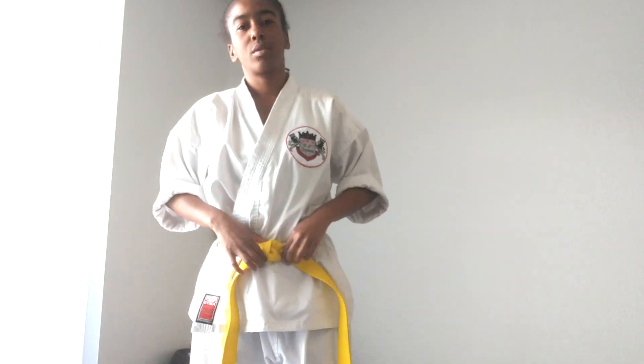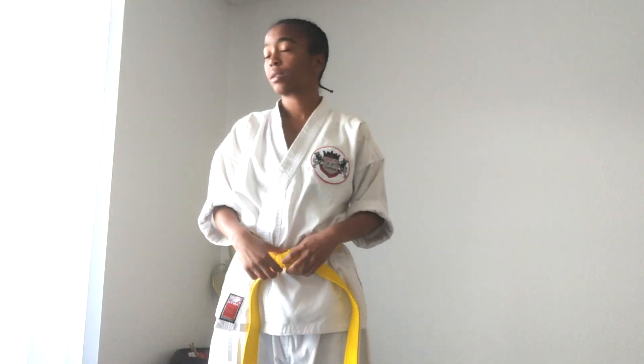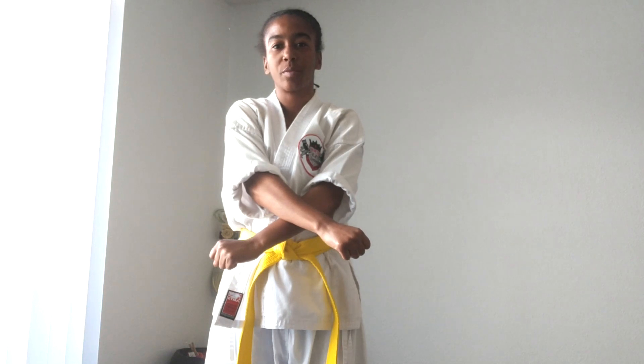I want to show you what is called the Achi Dach stance. The movements go like this: Achi Dach — brush your arms in front of you, bring them to your waist, then bring them out in front of you. This is the stance that we're called to before and after any type of techniques or movements that we're doing.